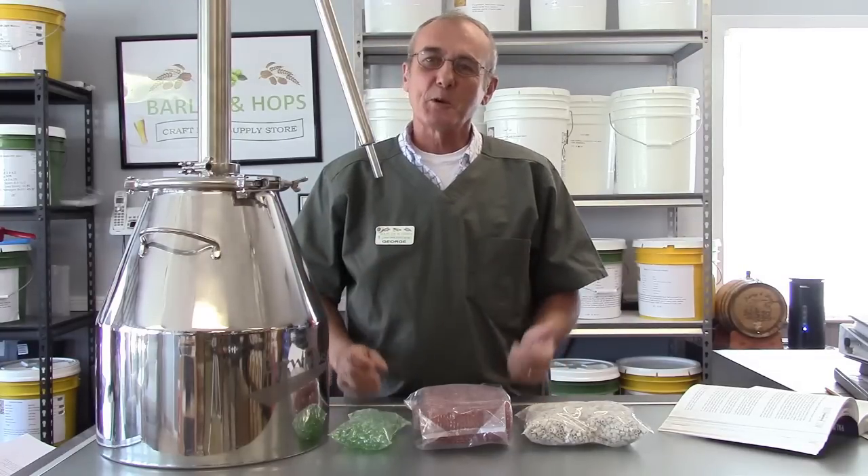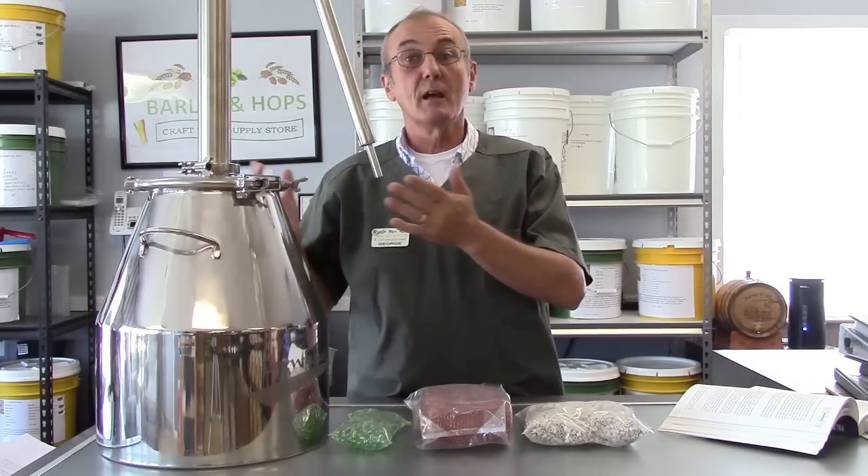Welcome to Barley and Hops. Today we're going to talk about the use of copper in a traditional pot still.